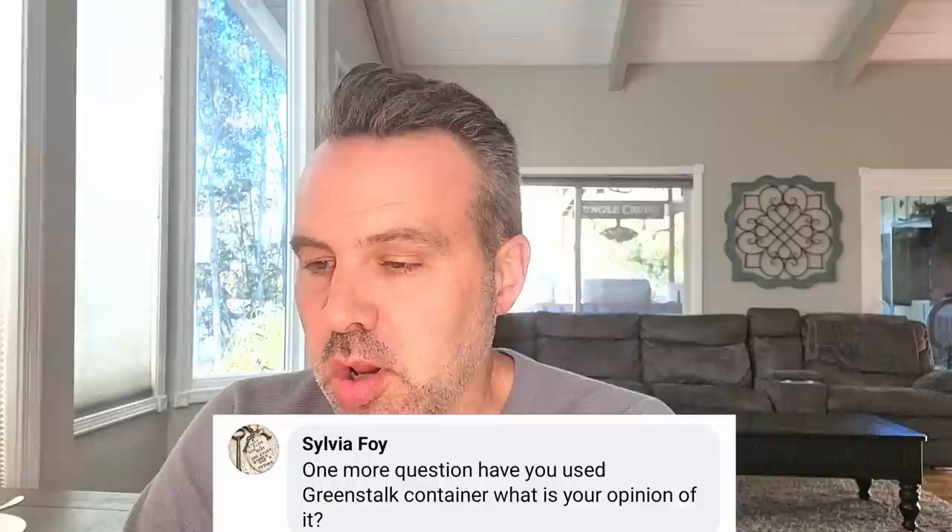Have you ever used a green stock container? What's your opinion of it? I think I'm the only garden YouTuber that has never been sent a green stock container, and that makes me a little sad. They look cool — they look like something that might be great for strawberries, lettuces. If you've had one and you like it, hate it, whatever, let us know in the comments.